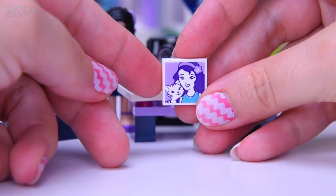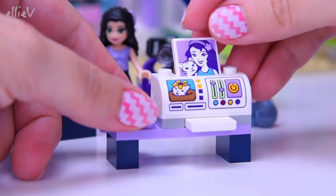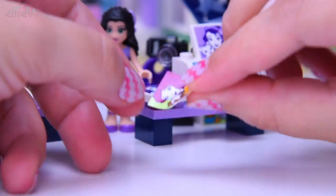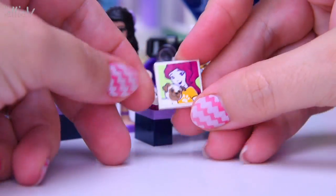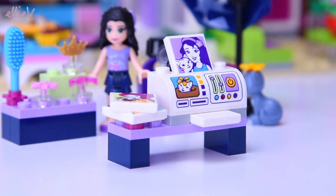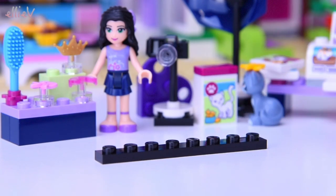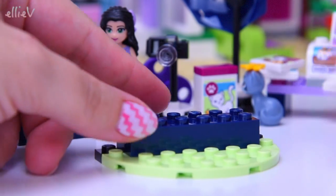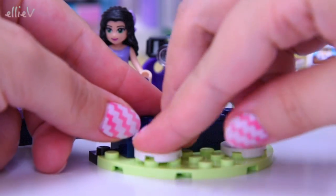We've also got some more photos — Emma's been busy! Here's one she's taken with Chico already, sitting in the printer, and there's one of Mia and her little puppy too. We're going to have to do all of these after we build the sets they come with — I'm so excited, so many new Lego Friends sets to build!